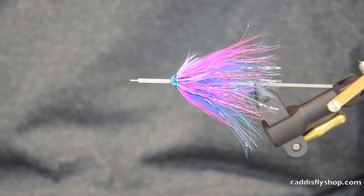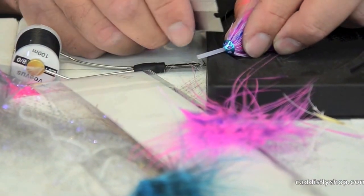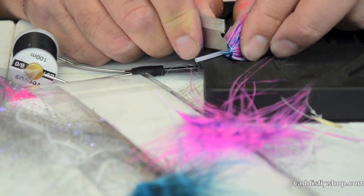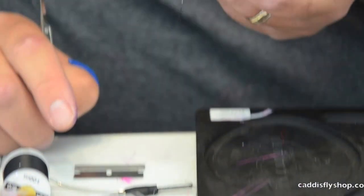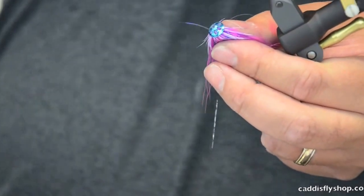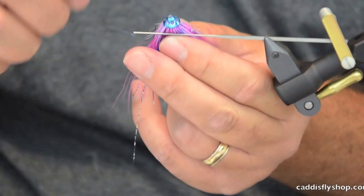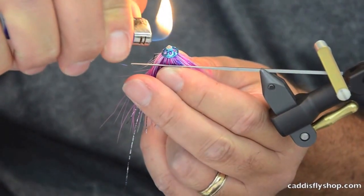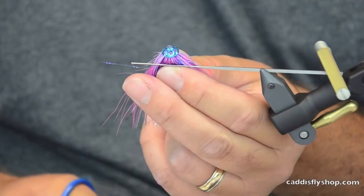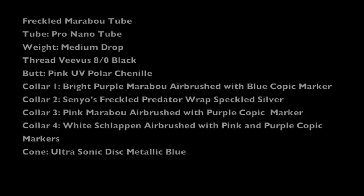Mix your colors and have fun with this. I've got my fly all done. I'm going to take my razor blade here and just cut straight down, leaving a little amount of nib sticking in there. I'll just finish the fly by touching that a couple times and we're ready to go.